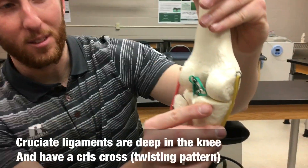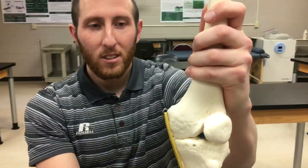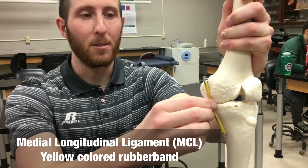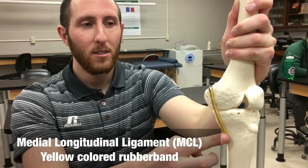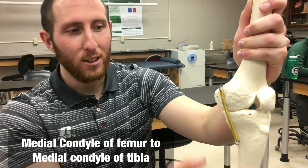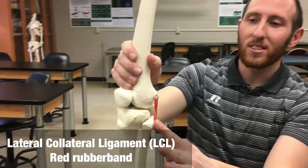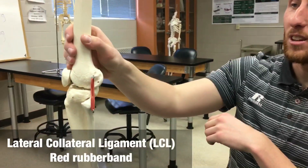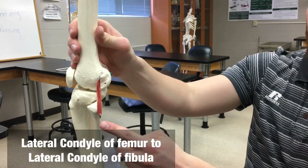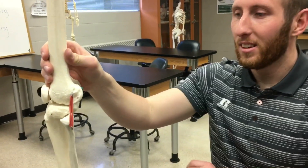As you can see, they almost disappear when I close the knee joint. Our other two ligaments are the medial collateral ligament, or the MCL — this yellow one — attaching on the medial side of the femur to the medial side of the tibia. And the red one, the LCL or lateral collateral ligament, attaches from the lateral condyle of the femur down to the fibula, which is always lateral.